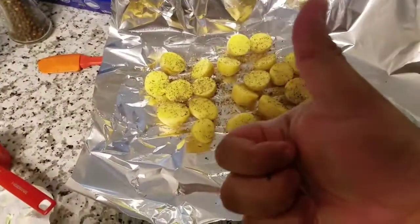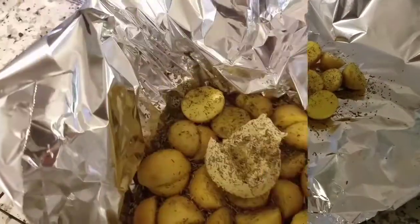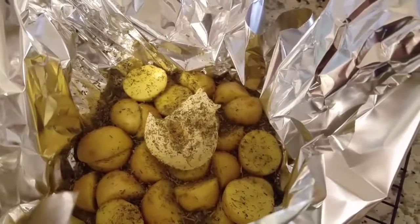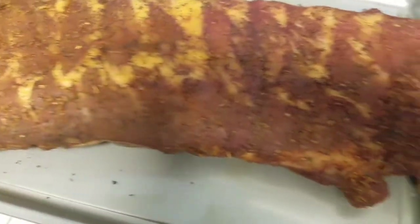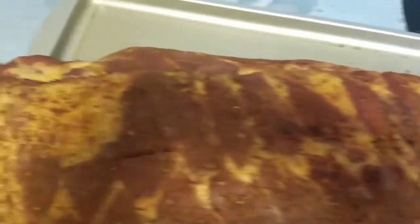Putting some brown sugar as well as butter and honey on those ribs. Plenty of butter, plenty of honey. Here's the smoke process — you can see it's starting to change color, good color.